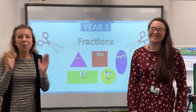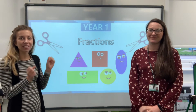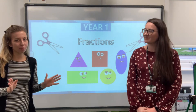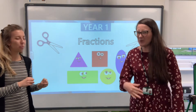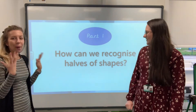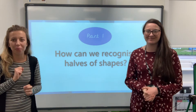Hello Year One! We're back again for a math session and today we are looking at fractions. Which sounds like something totally brand new but I'm sure you're going to get it. It's not — we do it all the time in our daily life. So for the rest of the week we are going to look at fractions, so this is part one.